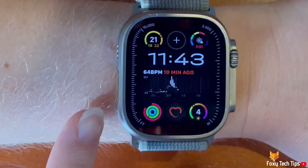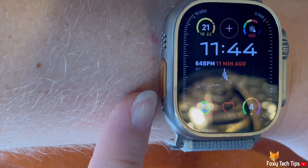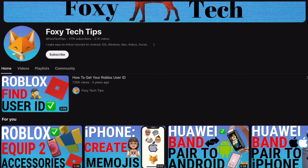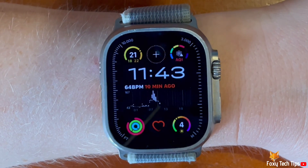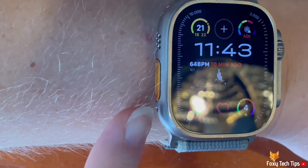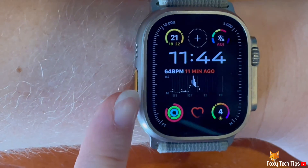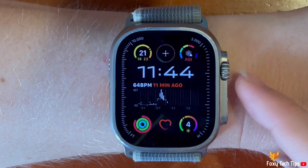Welcome to a Foxy Tech Tips tutorial on changing what the action button does on the Apple Watch Ultra 2. The action button is the orange button on the side of the Apple Watch Ultra, and it can be programmed to do an action that you choose. There are a few actions to choose from, and here is how to change what it does.